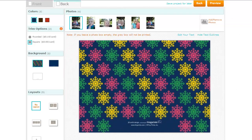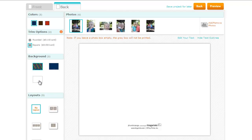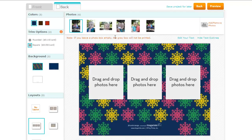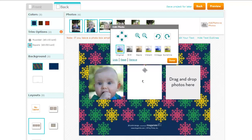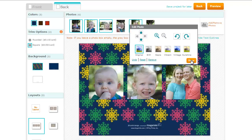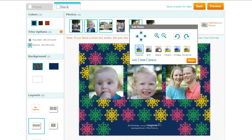Click Next and now I can customise my background. I can go for a variety of patterns or plains, and I can also add some extra photos to the back if I like. So why not? Just move that around. Let's zoom in a little bit on us so we're not quite so small compared to Emily and Edward.